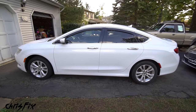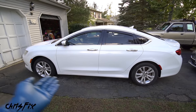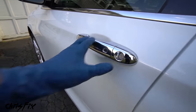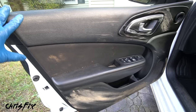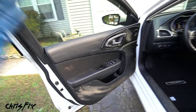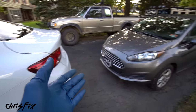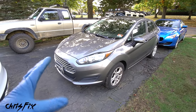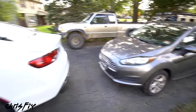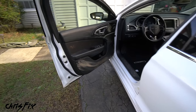Hey guys, Chris Fix here, and today I'm going to show you how to super clean the interior of your car. We'll be using Susan, the vandalized car, as one example, because the interior of this car is a mess — covered in dirt and mud. Not everybody is going to have a vandalized car, so I also have my sister's daily driver. This is the more typical dirtiness you'd probably find in your car, so between these two we have plenty of amazing examples.